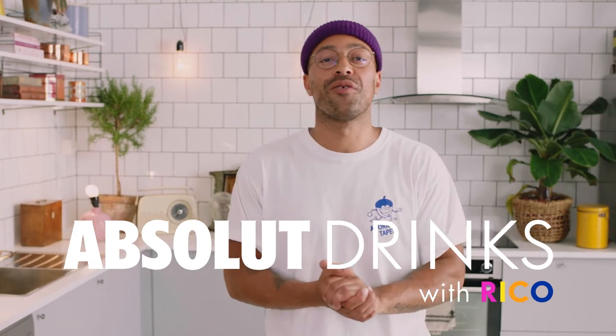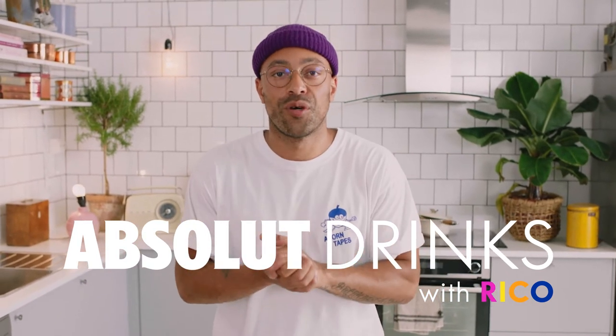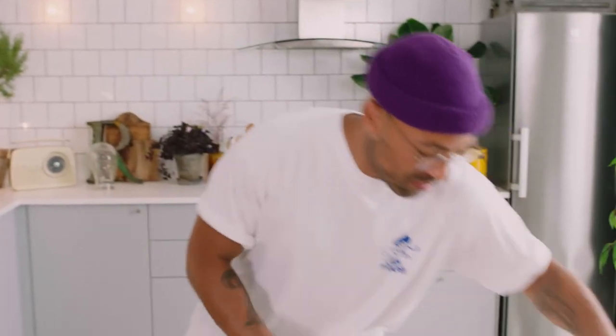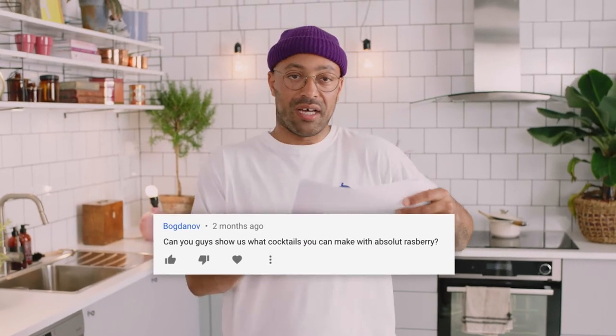Welcome back to Absolute Drinks with Rico. I'm Rico. Today we're going to make a Raspberry Mule. We had two requests from a Mr. Sega and German Bogdanov — I can't pronounce that. They want to see something made with Absolute Raspberry, so we're going to make one of the fruitiest, freshest versions of the classic Mule: the Raspberry Mule.